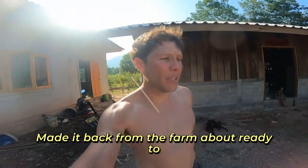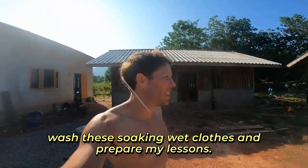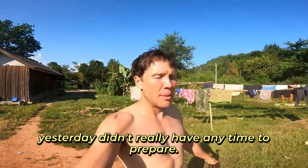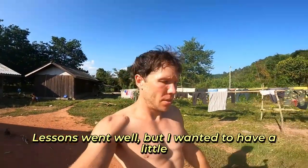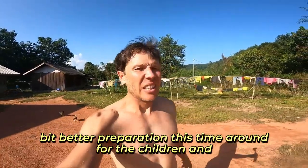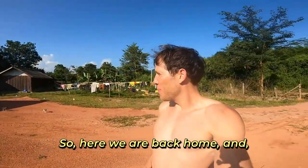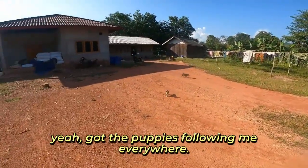Made it back from the farm, about ready to wash these soaking wet clothes and prepare my lessons. I came back a little earlier than everybody else because yesterday I didn't really have any time to prepare. Lessons went well, but I wanted to have a little better preparation this time around for the children and a moment to just cool off from the heat. Here we are — back home. Got the puppies following me everywhere.